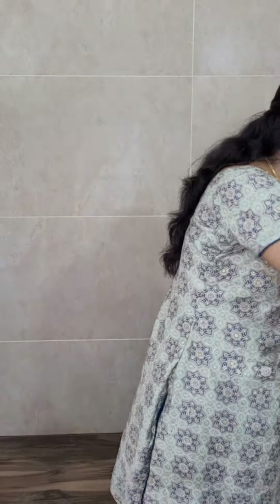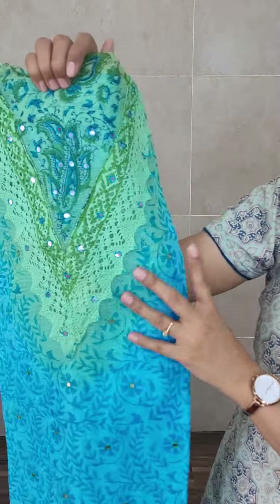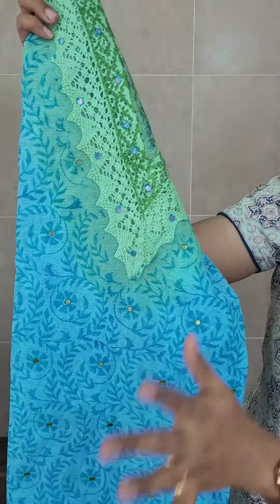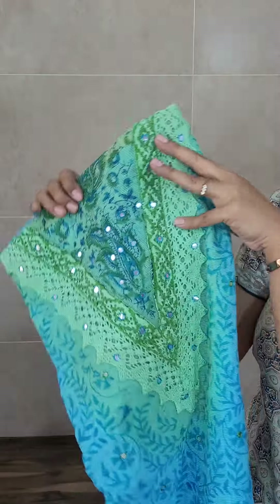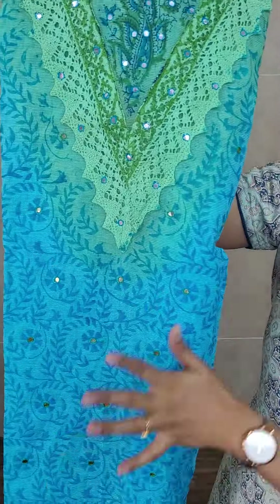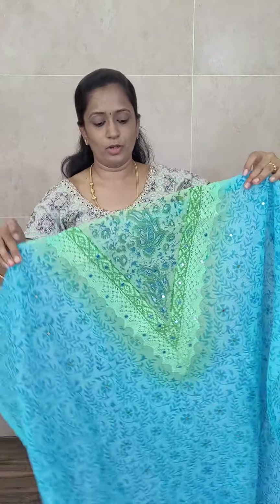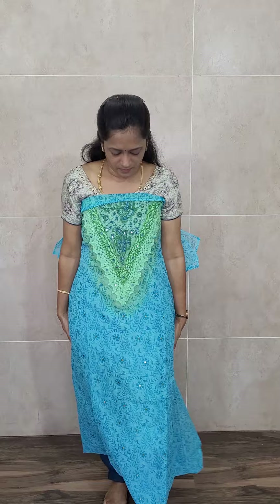Let us move on to the next design. Next is a very comfortable kota cotton — again one of our hit items, with a different print this time. The fabric is kota cotton and you will be getting a simple crochet lace work in the yoke portion. The full top has a nice printed pattern — in the yoke portion a different color and for the body portion a different color. You will be getting a complete hand block printed pattern on both front and back.